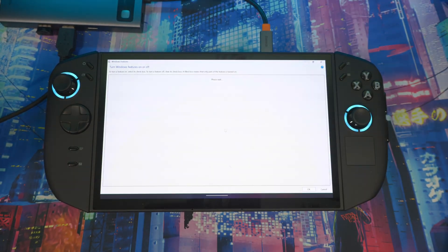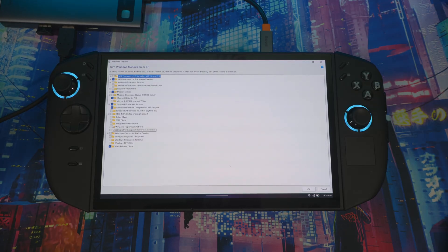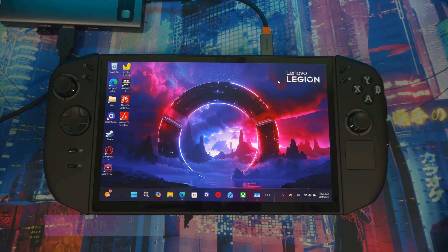Go into Windows Features and if you have Virtual Machine Platform checked, uncheck it. That will also help with your performance.